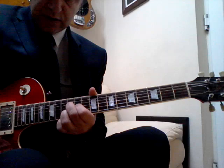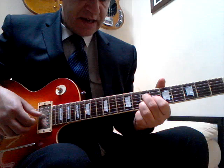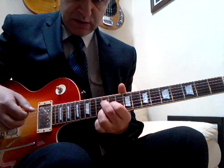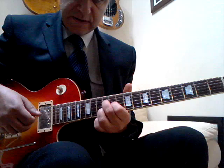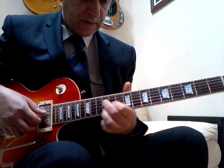Something to notice about his chords: he's not just playing them flat with his fingers. He's rolling them, strumming down with his fingers like this. The other thing he's doing is putting quite a bit of vibrato on his chords.